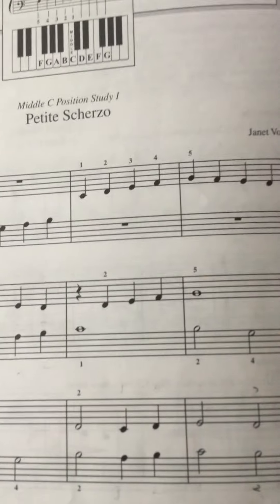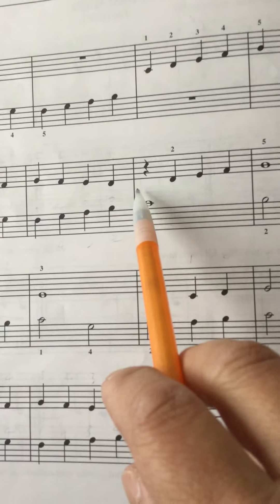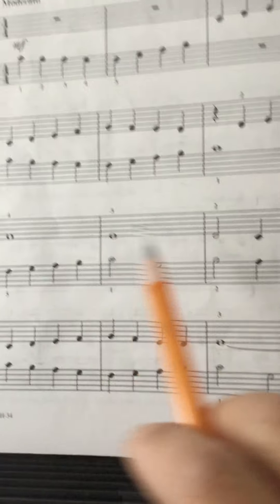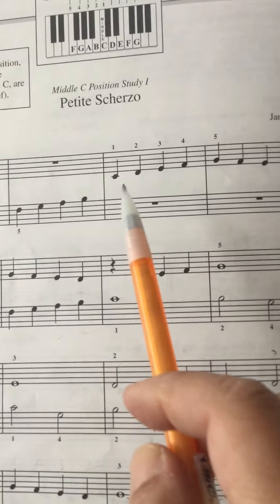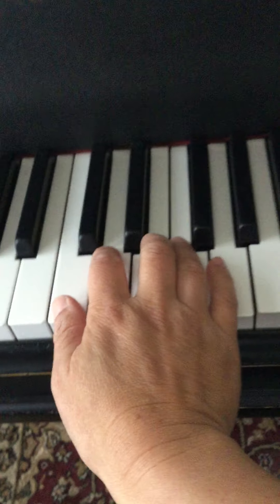So just to look at the right hand — that's a lot easier. It's just as usual, C position, starting on middle C and rising. You know all these notes. Watch for the rest, and make sure you're counting as usual. So just a little right hand, starting right there where the right hand begins. One, two, ready, go.